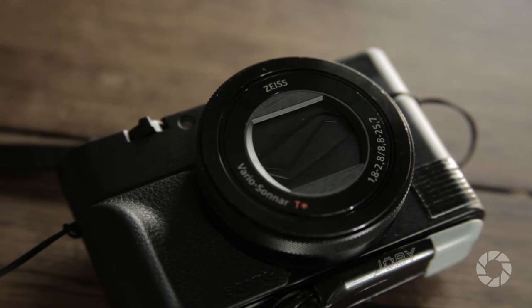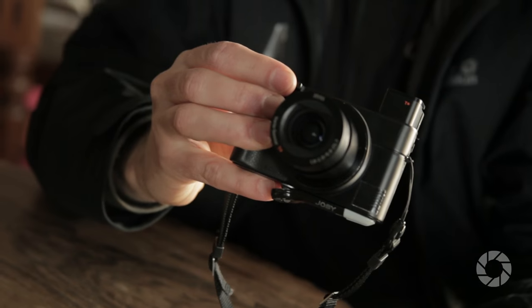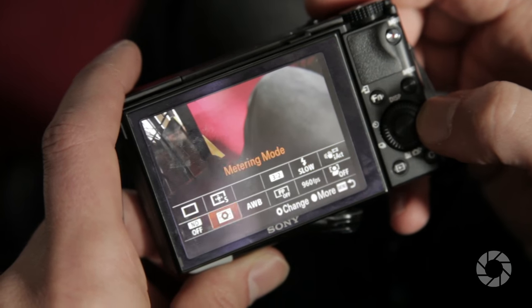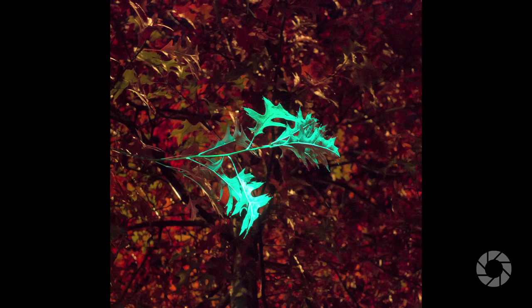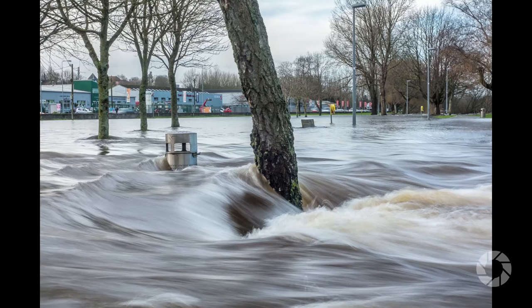Another unique offering for the RX100 is the manual focus override with a ring around the lens, which I would not normally expect from a pocket camera. Diving into the menus we find a plethora of options to make photographing even more enjoyable. One of the first is aspect ratio choice that only covers a cropped portion of the picture and is all retrievable in post. Another great addition is the three-stop ND filter.